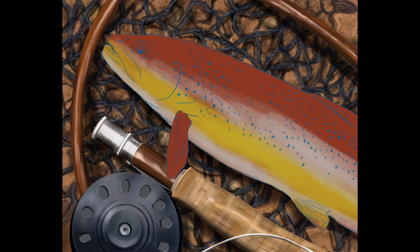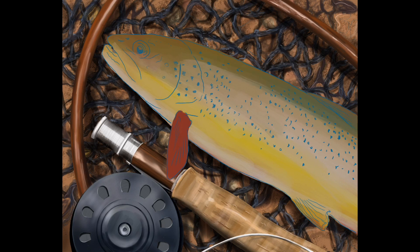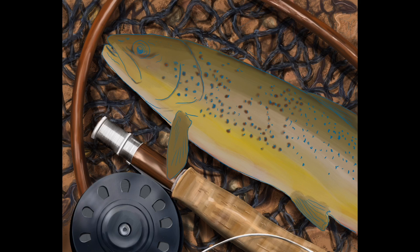Then I threw in part of the line to give the idea that this is a fly fishing scene. Then I started working on the trout, putting some underpainting in — the greens, the yellows — and then just the dots, or as my daughter called them, the freckles.